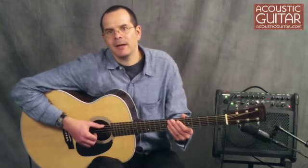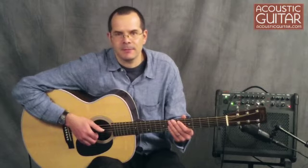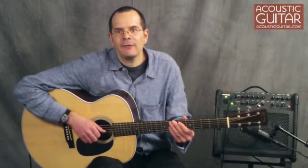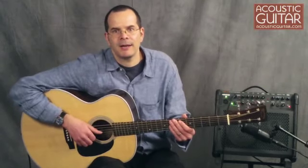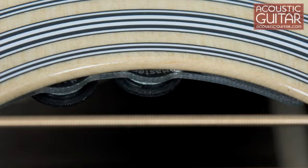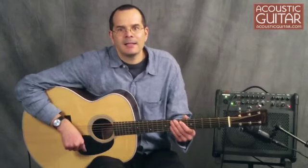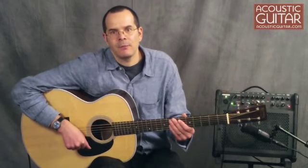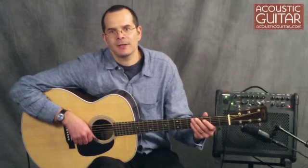Martin figured that many players would want to use the J28 LSE on stage or in the studio, so they included a DTAR pickup system in the package. Called the Wavelength Multisource, the system combines an under-saddle pickup and an internal microphone with an 18-volt preamp and onboard controls. The microphone is mounted just inside the sound hole at the cross-section of the X-braces, and the volume and blend controls are located in the bass side edge of the sound hole right here. Let's have a listen to how the guitar sounds when plugged in, using a combination of the pickup and microphone signals. I'm running it through a Fishman Loudbox 100 amp, which is being miked, so you can get a sense of what it sounds like in the room.